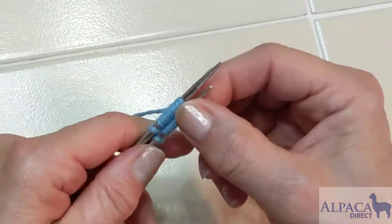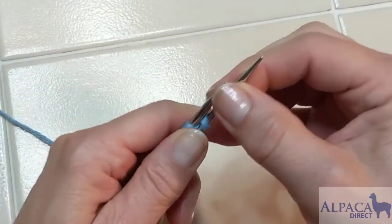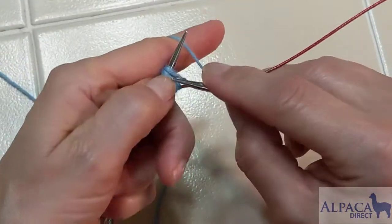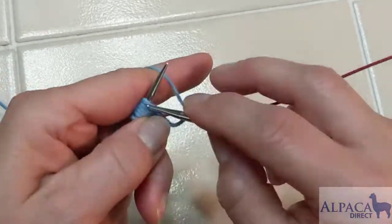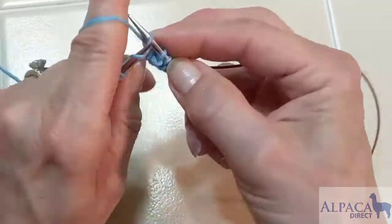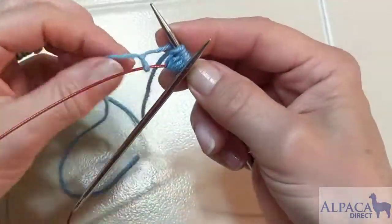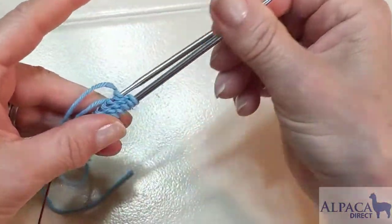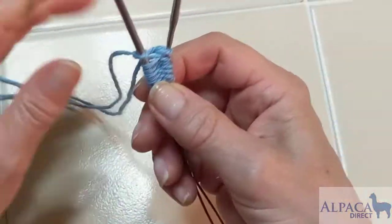I'm going to take that needle and pull it out, then begin knitting across the beginning of the sock. When I get to the end, you can see the slipknot sitting on that cord. Now I need to switch — I'll pull this one out and slide the stitches on, which makes it easier.